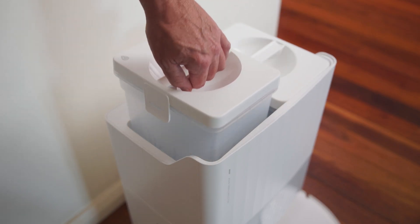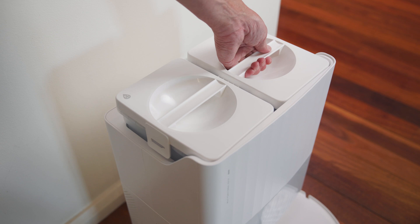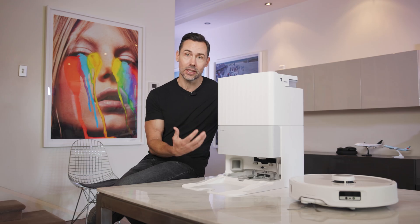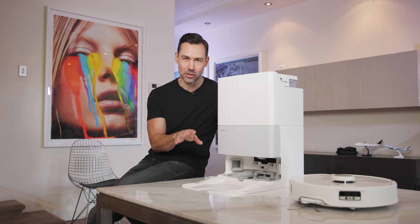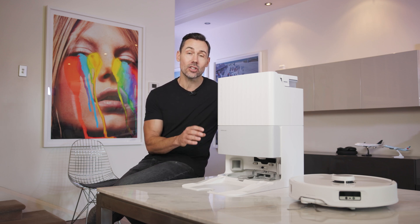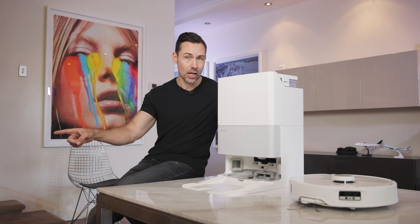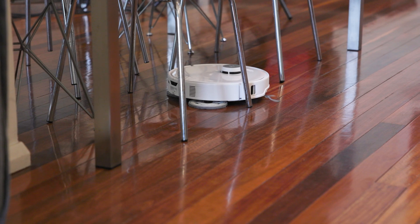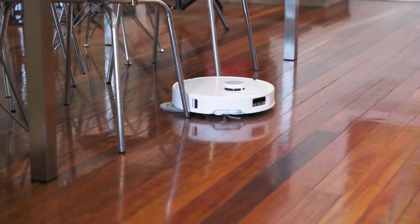Speaking of dirty mop water, this has something called intelligent dirt detection, which analyzes how dirty the mop water is, and then it will either re-clean the mop pads — maybe to get rid of those buttery, oily stains — or it'll actually send the robot vac back out to the dirty area and clean that again to make sure that it's all cleaned up, and then come back and clean off those mop pads.